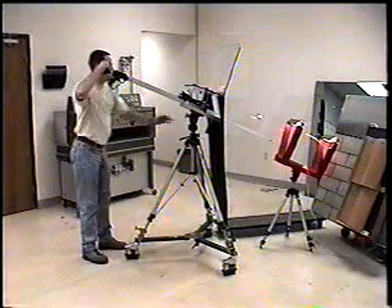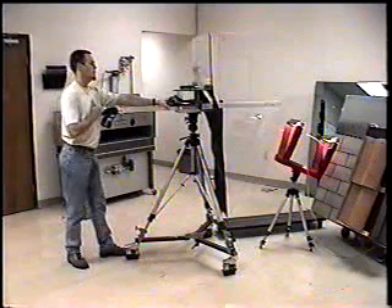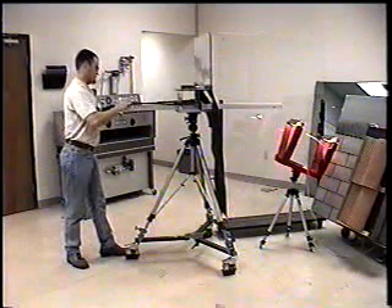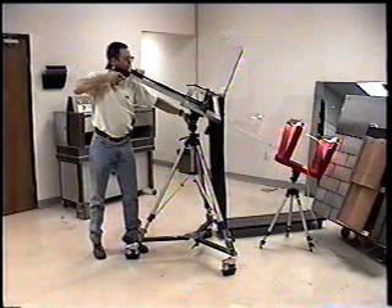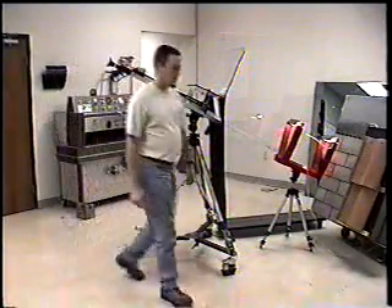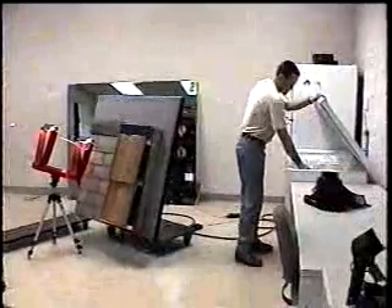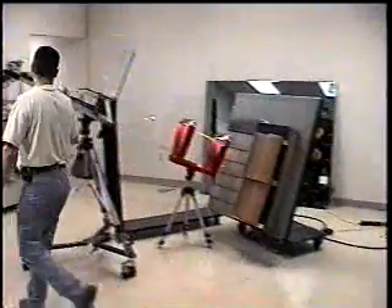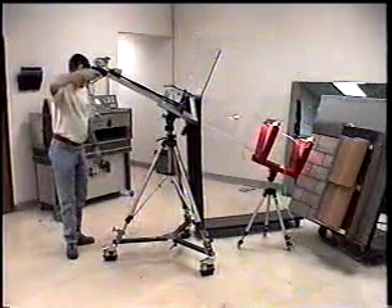We are all set and lined up. Now we will go to the freezer and grab an ice ball. Place the ice ball in the launcher and fire.